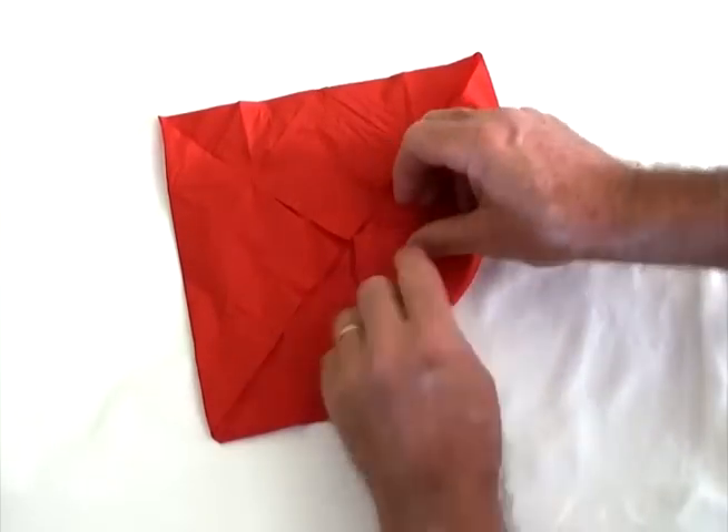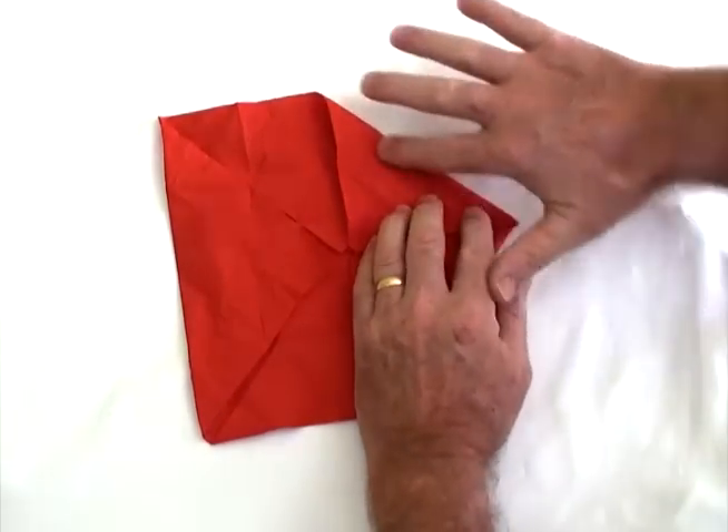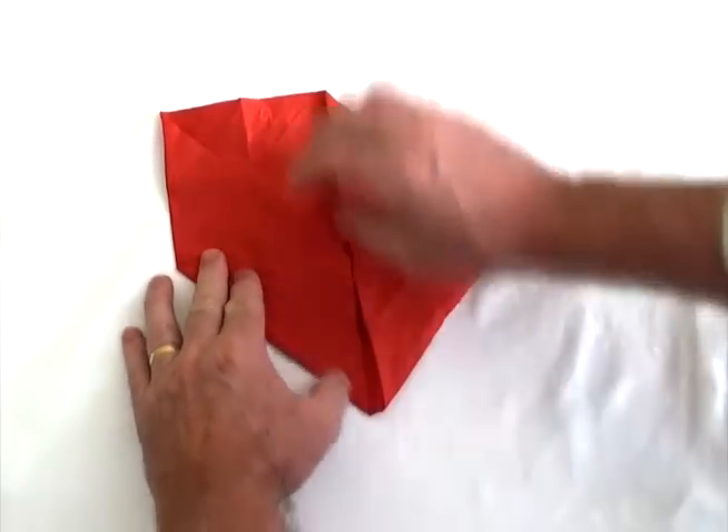Fold it a second time into the centre, like that. And make sure you get serviettes that are fairly strong, not weak ones, fairly strong ones.